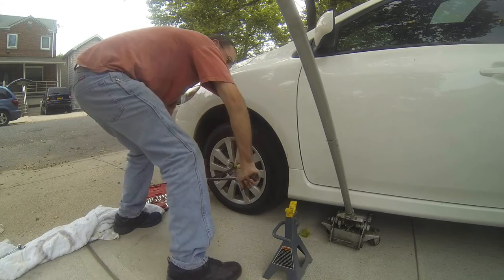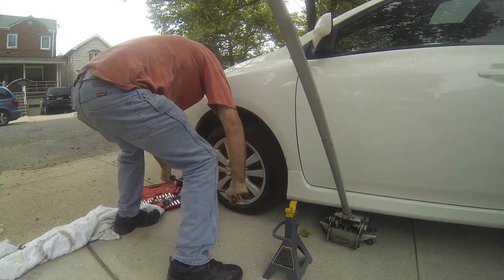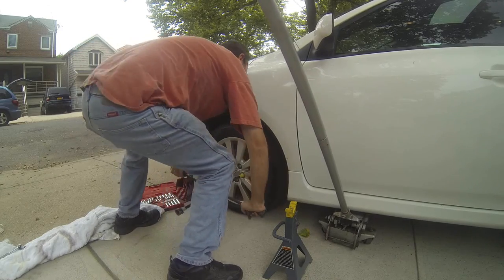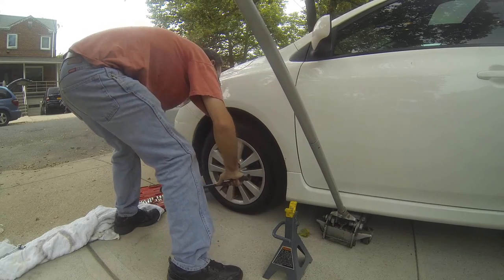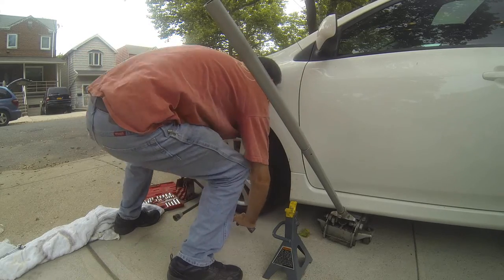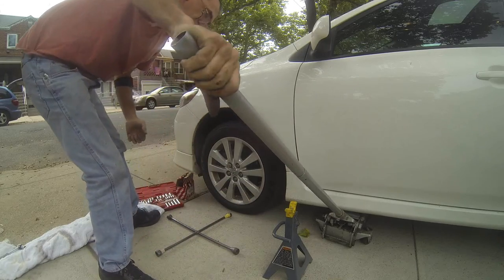Make sure it's nice and tight. Don't super-tighten the lug nut, just make it tight enough. And that's the last one. Job is done. Have a great day.